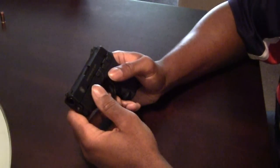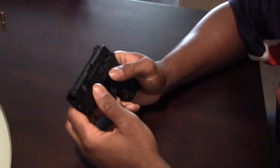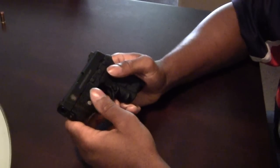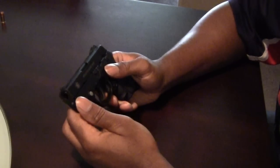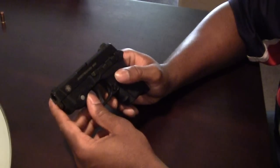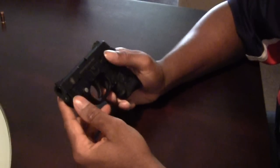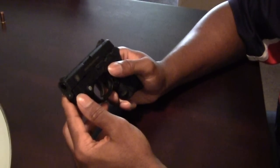Hello YouTube, it's your man BrianX3000 here again. This time I'm here to show some of the mechanics of the Bodyguard 380 — and by mechanics I mean features, trigger, and actually stripping this thing.